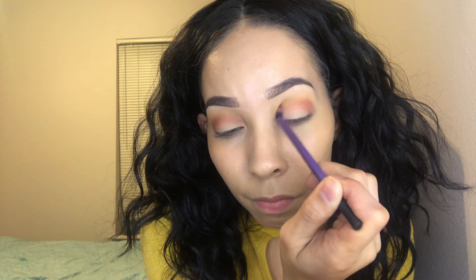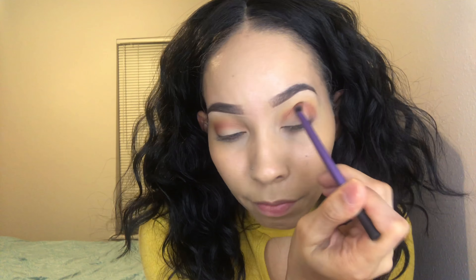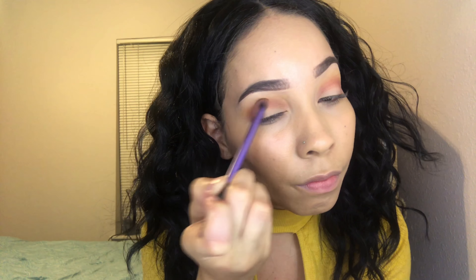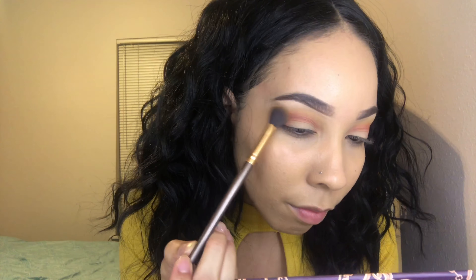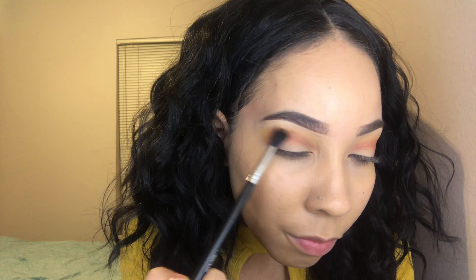I'm just applying and blending out, reapplying, and blending out a bunch of times until it looks good. Don't worry if it doesn't look perfect right now — once you blend all the colors together with a fluffy blending brush it'll all look seamless. I'm really liking the way that the shadows blend out; they really are amazing.